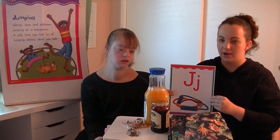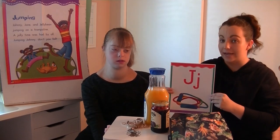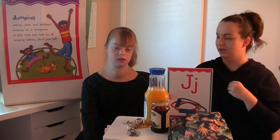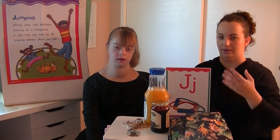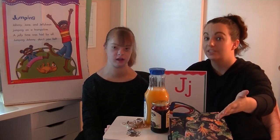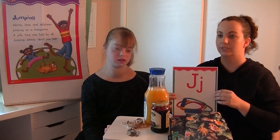Let's go ahead and practice. I'm going to say 'letter is' and you'll say 'Jay.' Letter is? Jay. Good. Again, letter is? Jay. Good. One more time.